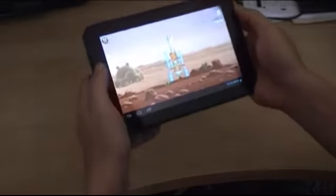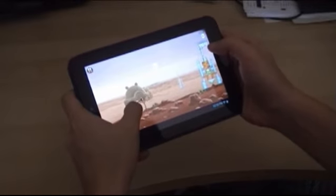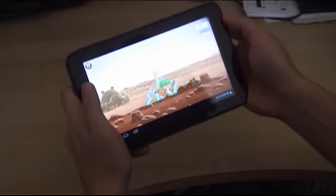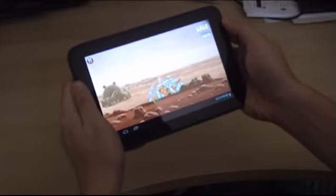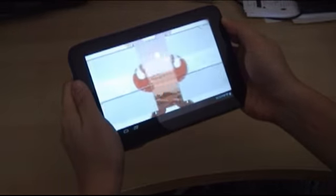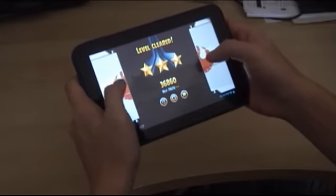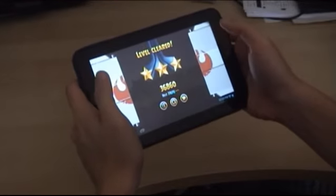So this is the first level. Quality is really good on the MSI Enjoy71. The graphics are just pure crispness — really just clear quality, to put it simply.